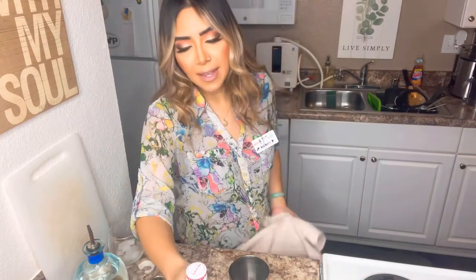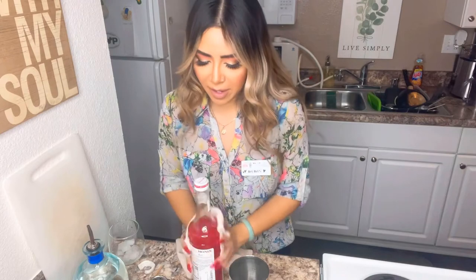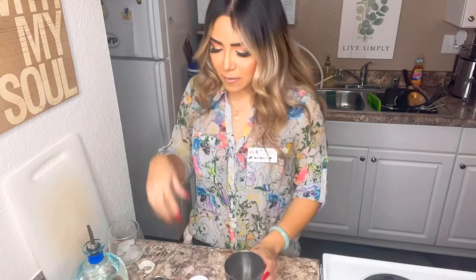Monin is the best for syrups — they don't sell it at Bed Bath & Beyond unfortunately, so you have to go online and get it. But it's worth it, especially if you're going to be making drinks at home or for friends or parties. You want to get a good brand. And keep the bottle clean, because if you don't you're going to get little bugs — and ain't nobody trying to clean that up.